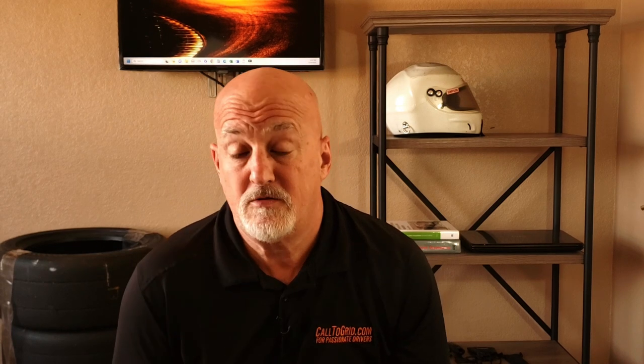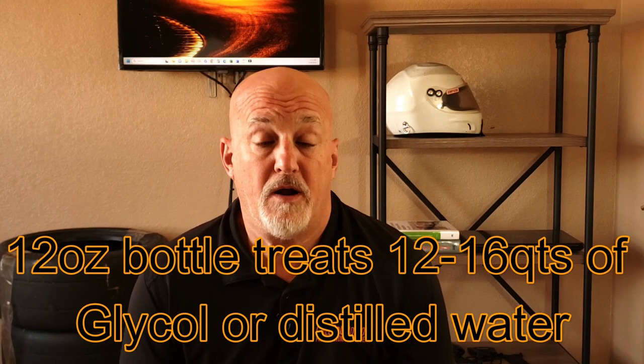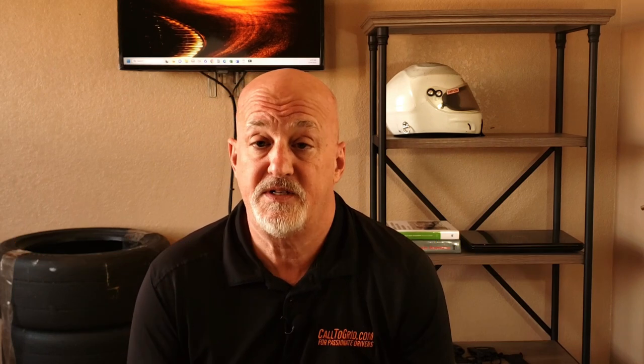To use, simply add a 12-ounce bottle of Water Wetter to your cooling system. A 12-ounce bottle will treat up to 12 to 16 quarts of either glycol-based coolant or distilled water.